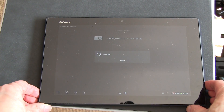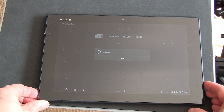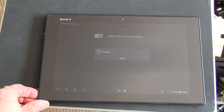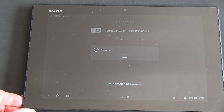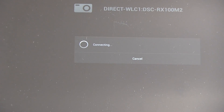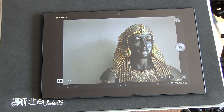On the tablet, we see the connection is starting up automatically using the Sony Play Memories mobile app, which, if you haven't already installed, it should prompt you to install it during this process. And on the camera, we get a screen showing that the camera is now being controlled by the tablet and you cannot control it with its own controls.